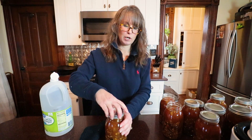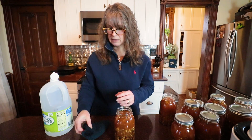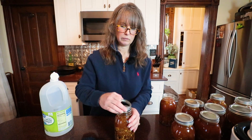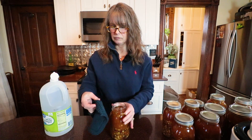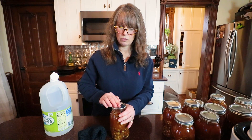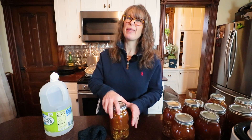So then I'm going to throw these in the pressure canner. You do have to pressure can soups. When all is said and done, I'll come back and show you the end result and tell you about that giveaway.